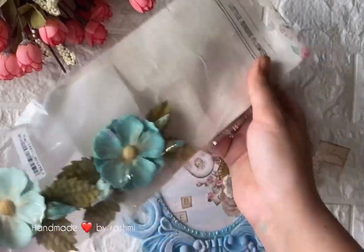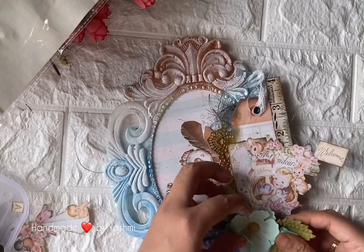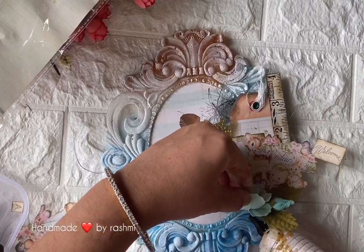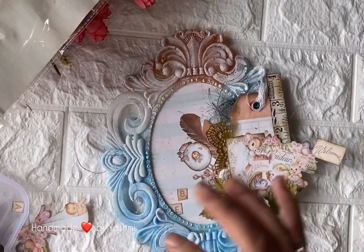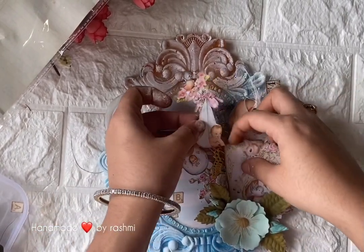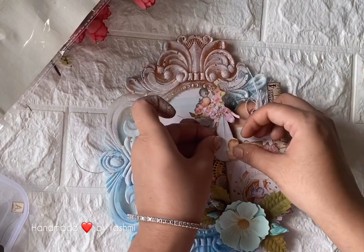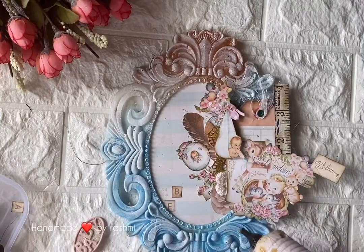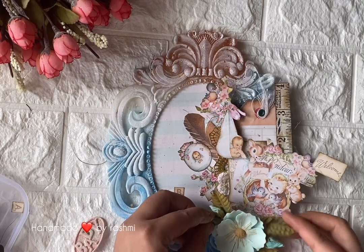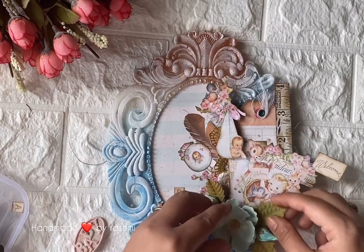I'm going to use my favorite flower elements somewhere over here. It does have a little adhesive, but I'm using double-sided tape and sticking it nicely. It has a little height, so I want to place it carefully. I'll stick the flower first, press it in place, and then lift it a bit.